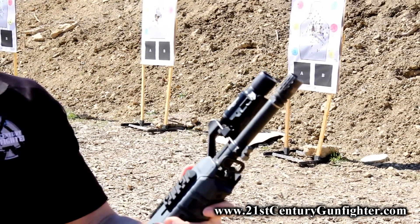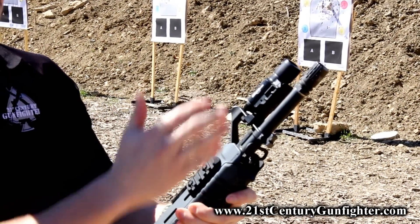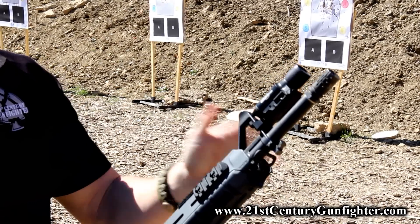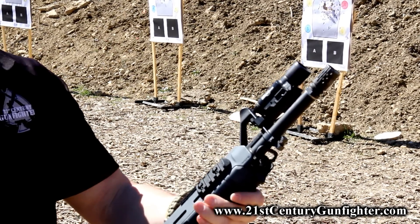What this is, is the new Mossy Midnight Mount from Battle Comp Enterprises. This is just a fantastic piece of equipment — I've had an opportunity to be T&E-ing this for a long time, and I've really found a tremendous number of uses for it.